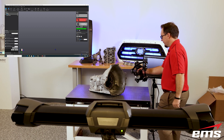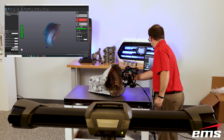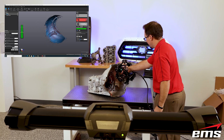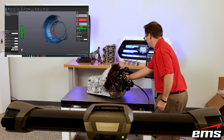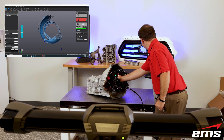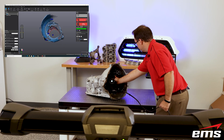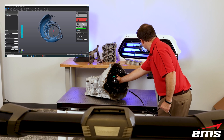For this task, we use the Creaform MetraScan system. It uses a camera system called the C-Track, seen here in the foreground, to track the scan head. The scan head also has a camera system that picks up the 3D shape of the projected lasers. It can emit multiple lasers to 3D scan quickly, or a single laser to get into small holes and narrow passages.